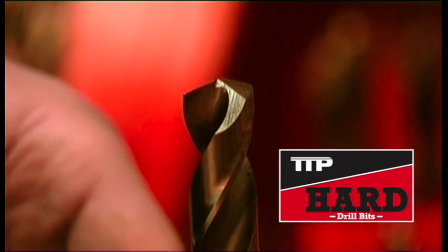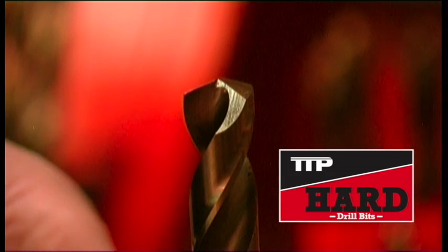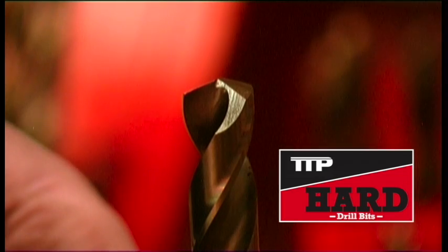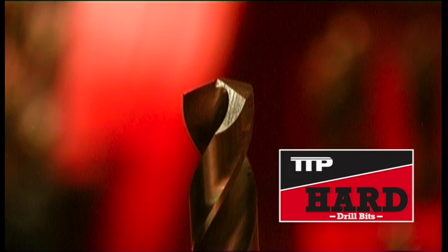Made in high speed steel in tungsten molybdenum, which gives very high wear resistance. It is heat treated to increase hardness. We have 5% cobalt added to increase heat resistance when drilling the harder alloys.